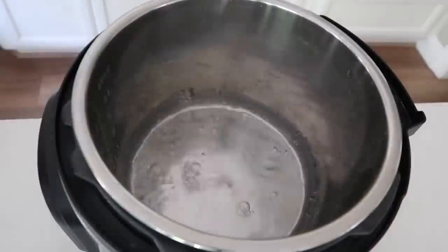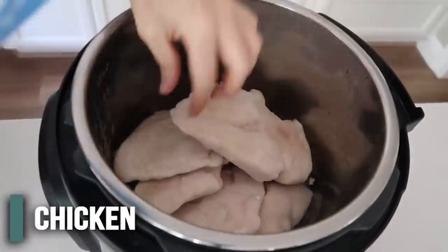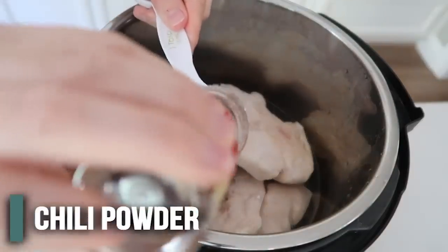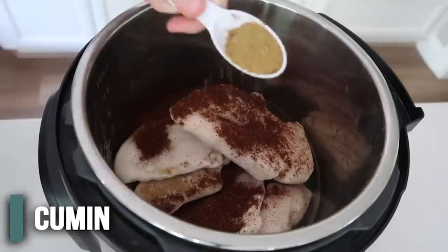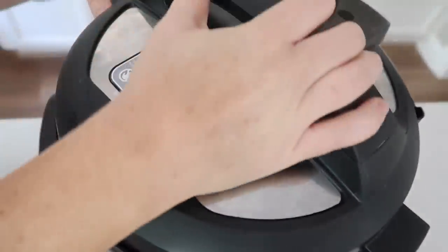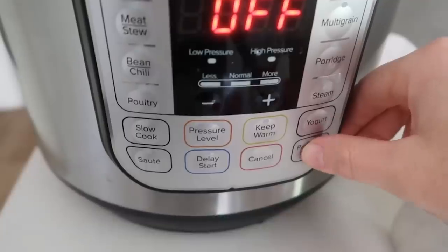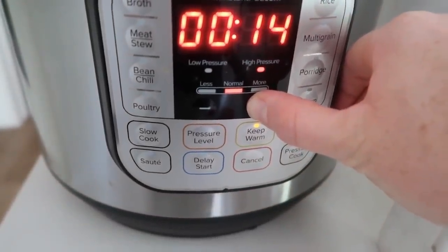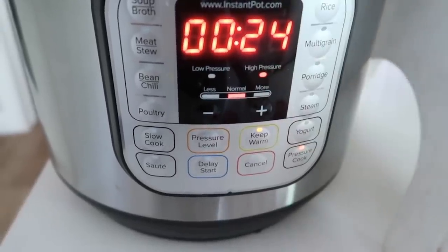First, start with a half a cup of water in the bottom of your Instant Pot. Then throw in your chicken — I added about five or six frozen chicken breasts, but you can use thawed too. Next, add one tablespoon of chili powder and one tablespoon of cumin. That's it — just those four ingredients. Throw everything in, put the lid on, and make sure the knob is turned to sealing, not venting. Push pressure cook or the manual button. Because mine is frozen, I'm going to go to about 24-25 minutes, but if it's thawed, about 20 minutes is good.